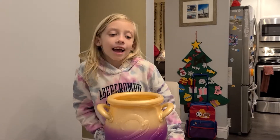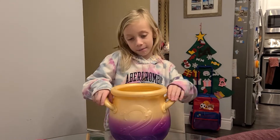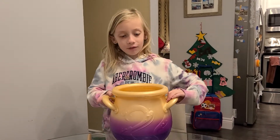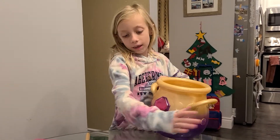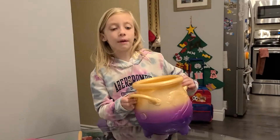Hey guys! Today was Christmas Day and I asked for a Magic Mixie and Santa brought it for me. We got all the steps lined up, so now we're going to do the magic.